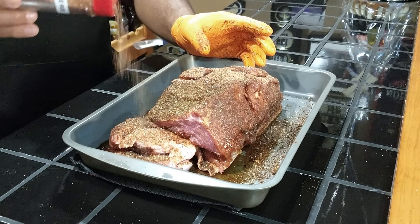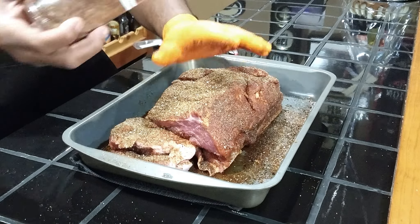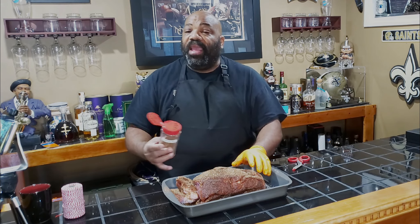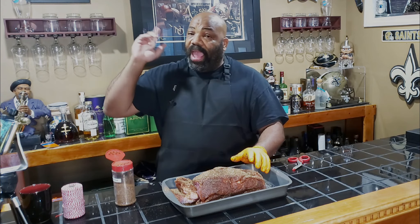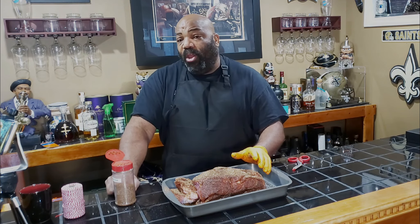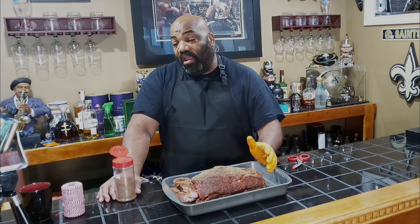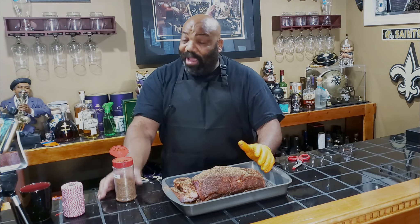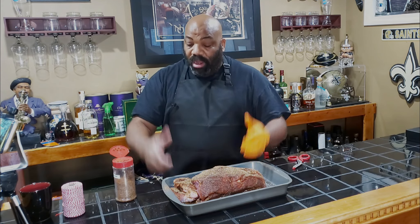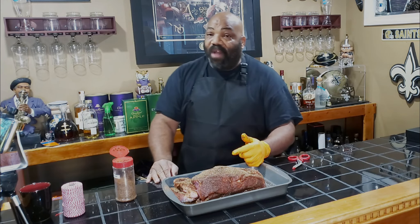We got a heavy coat of this coffee rub on our pork butt. That smells good. We're going to let it sit here for a few minutes and get happy while we go out and turn on the Rectech. Like I said, we're cooking on the Rectech 700 today at 235 degrees, and we're going to be cooking to an internal temperature of 203 degrees. We're not wrapping it at all — we don't want to ruin our bark. Let's head out to the deck and get the Rectech fired up.